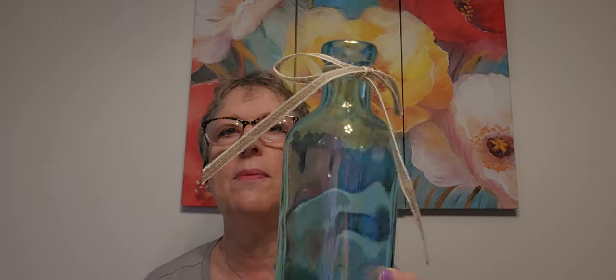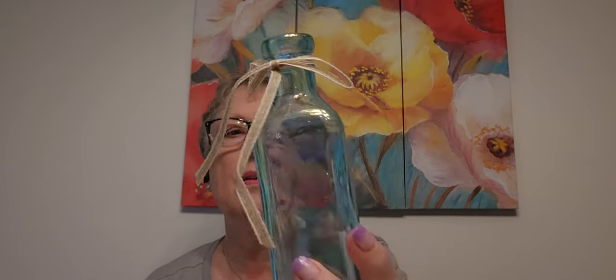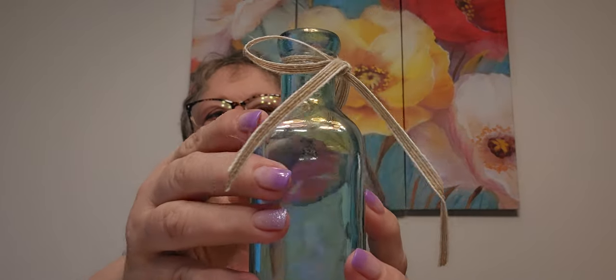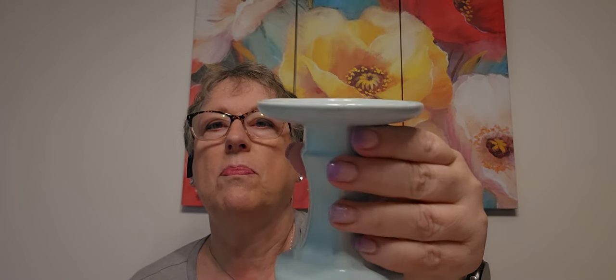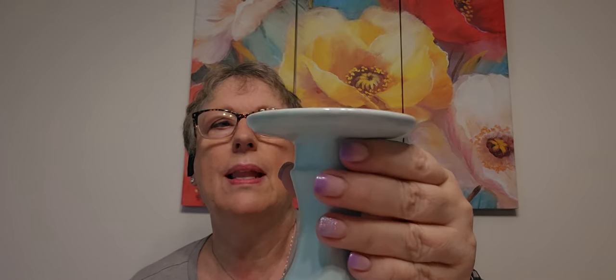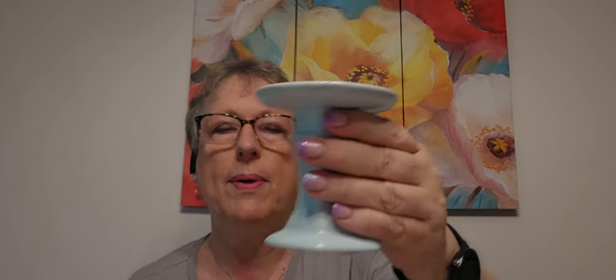I went to Michael's and Hobby Lobby yesterday. I got some lavender and I want to put it in this. They had purple and they had this blue — teal — so of course I got the teal. It was not an easy decision. And I've never seen this pedestal before. It's perfect for your tiered trays, or anything you're trying to put up a little bit. Light blue — I've seen them in all kinds of colors and styles, but not this one.